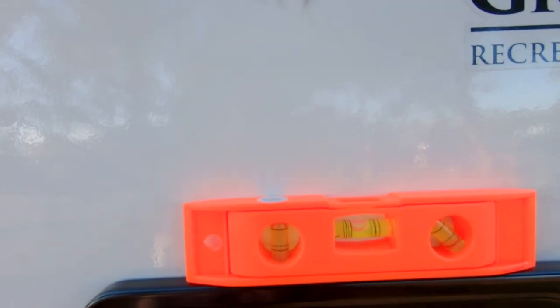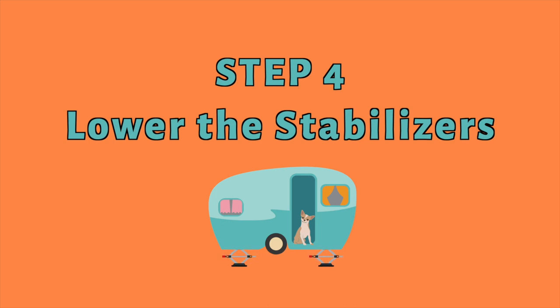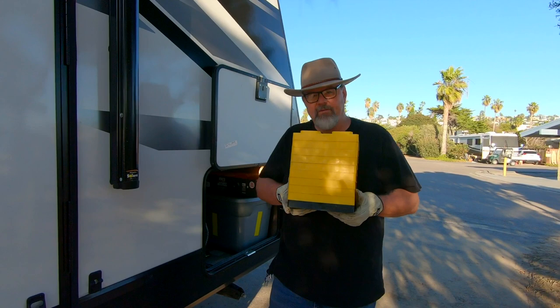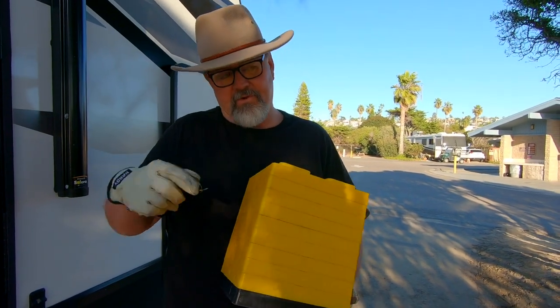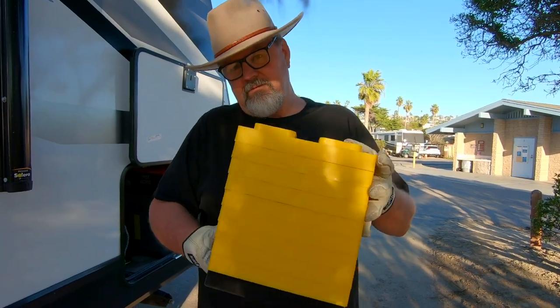Now it's time to level front to back. The real question is how level are we now? Not bad, really. We always like to leave it a little heavy in one end just so the water drains off. Normally at this part of the setup we'd use the tongue jack — either extend or retract it — to level front to back. We just got lucky; after pulling off the hitch we're perfectly level front to back. We only have one pack of stabilizer jack pads so I'm going to do three on the front and two on the back since we're quite a ways off the ground in the front.